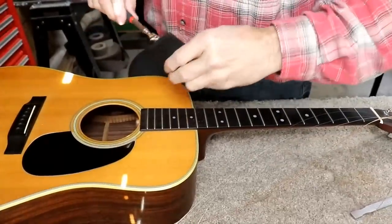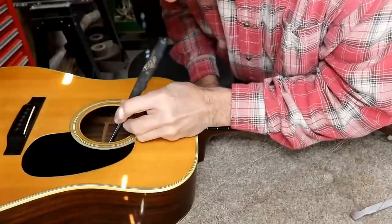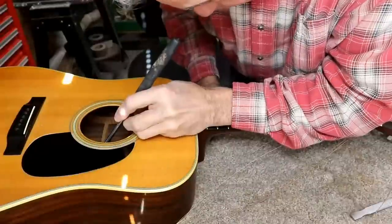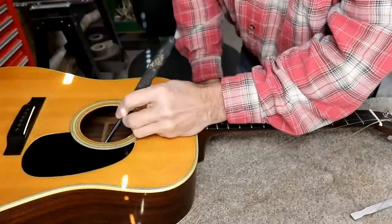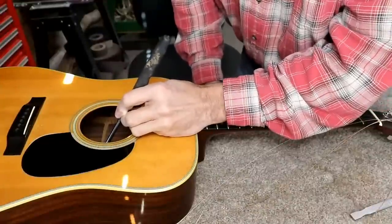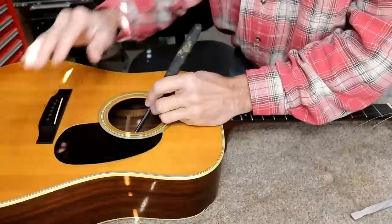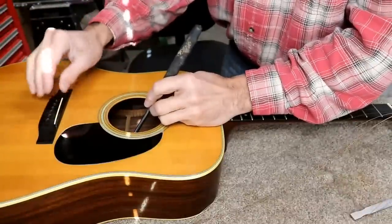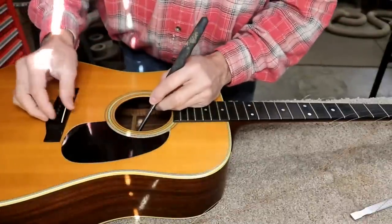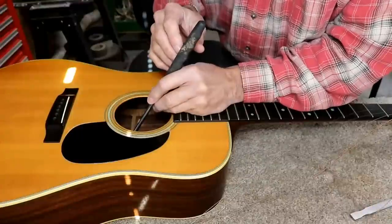Since this is in for a real good setup, I want to check the bridge plate. It looks real nice — it's in very good shape. It is a hardwood bridge pad, and I'm going to say it's rosewood. Rosewood is by far superior to maple or plywood bridge pad. This is where the music comes from — you don't ever cheap out in this area. And there's no tear-out in the holes, so they all look real good.